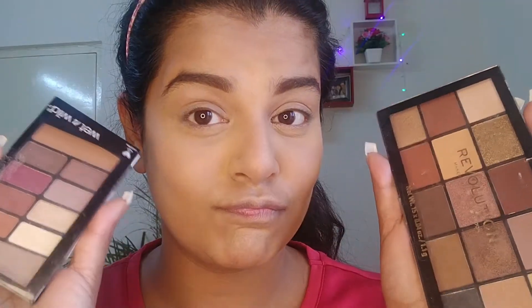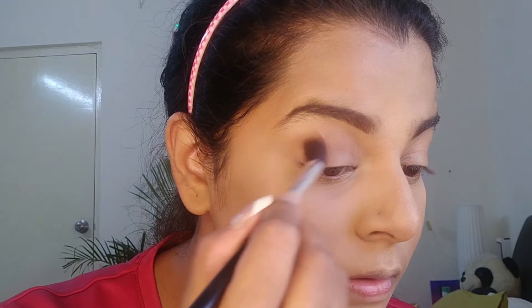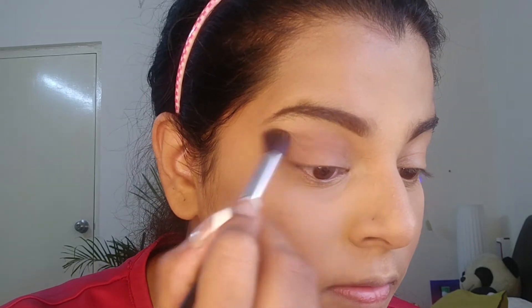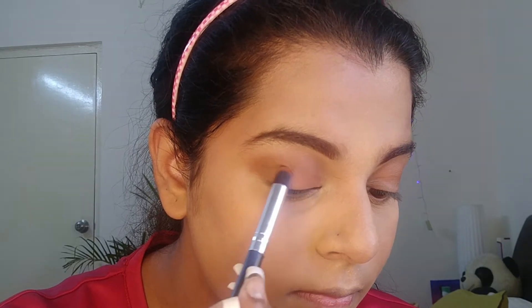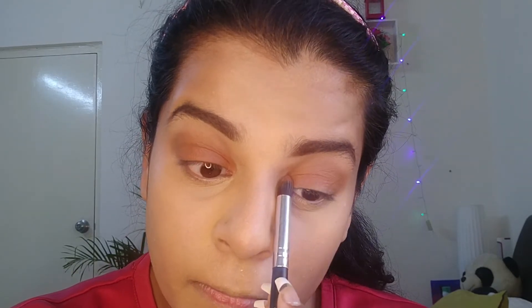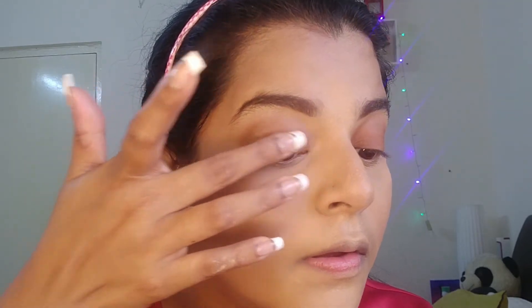I'm going to use two eye palettes — one from Wet n Wild and the other from Makeup Revolution. First for the crease I'm using the lightest shade as a transition color with a fluffy brush. You can see a little bit of pigmentation. Next I'm using a cream shade for my inner lids, keeping it simple. Then I'm blending these two colors so that there are no harsh lines.